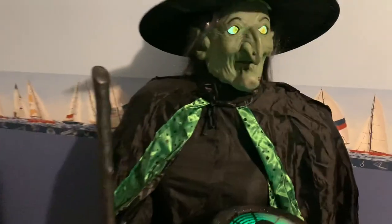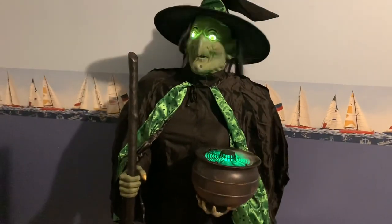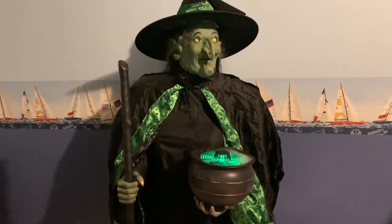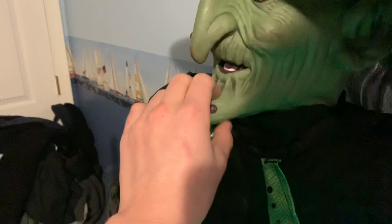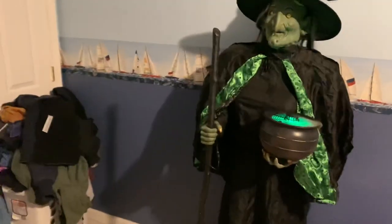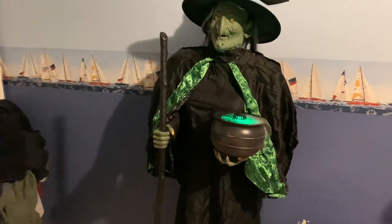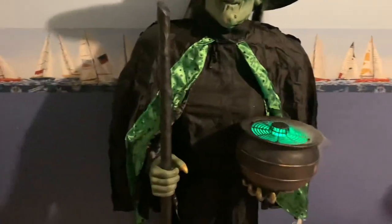So I'll run through her phrases. And before anyone asks, we've tried — there's no mechanism in the mouth for it to move, it's just all latex. We have tried putting the cauldron witch's head on there and it just does not work. It does nothing. But we'll go ahead and run through all the phrases and I can show you it in the dark.